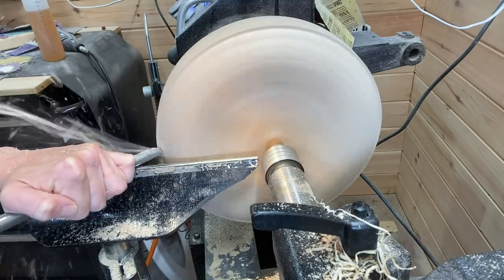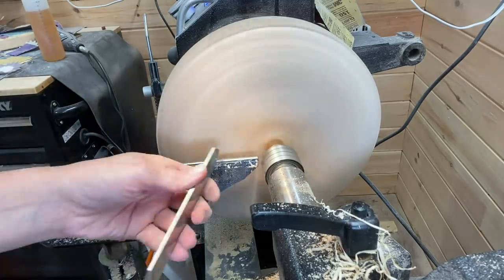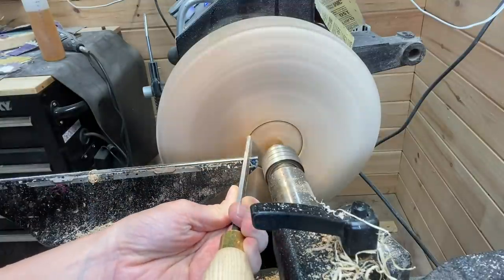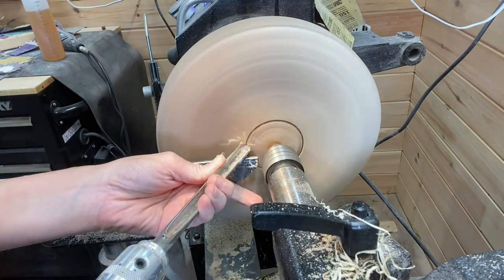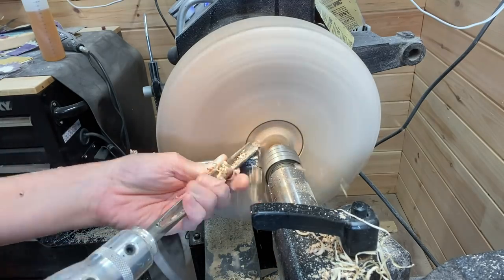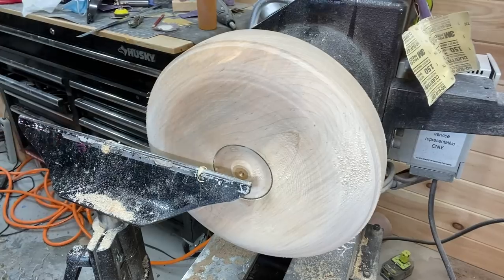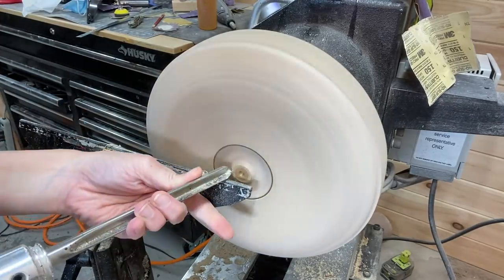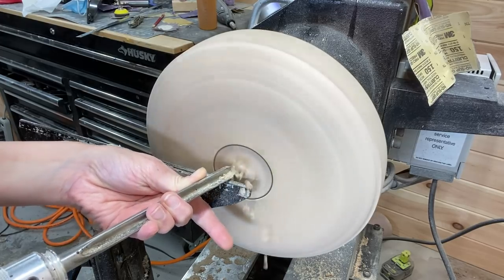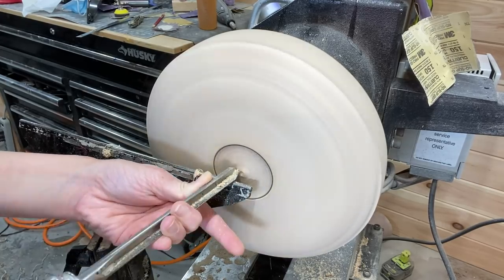Using different techniques — a pull cut there and a push cut a moment ago. Here's the diamond parting tool just to start making the foot for the mortise. I remove the tailstock at this point so I can make the mortise a little bit easier.